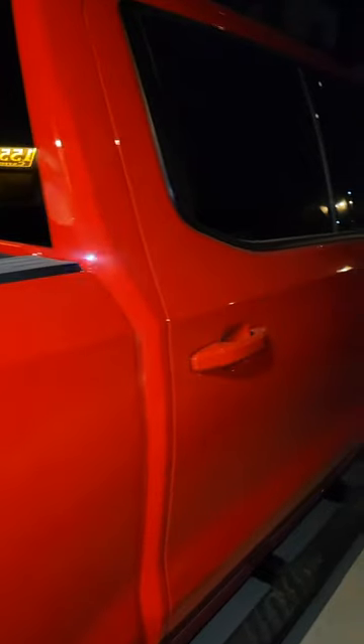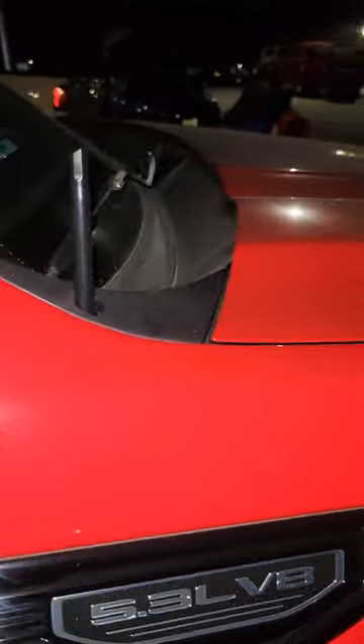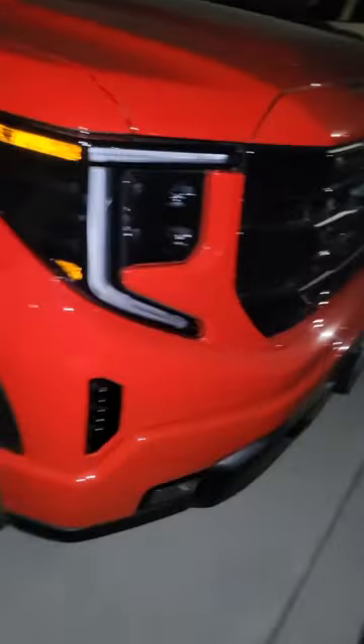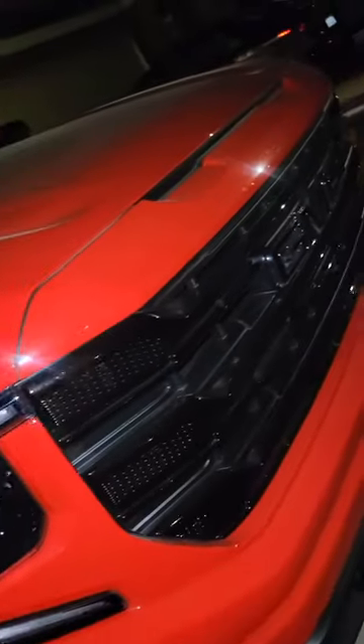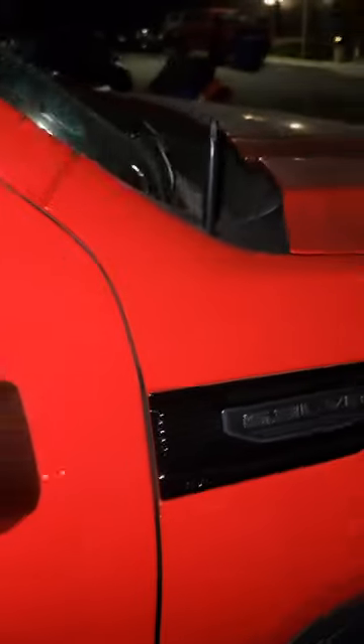I'll show you guys the truck with it installed — it looks fire, looks hot. So check it out. This is the GMC Sierra 2023, as you can see. This is installed right here, that little stud. It's a brand new truck, and you can see it here — it's a GMC truck. It looks pretty good to me; it fits perfectly, and I guarantee it fits.